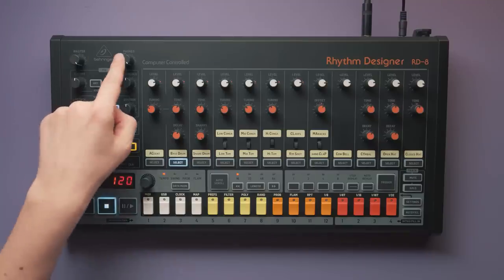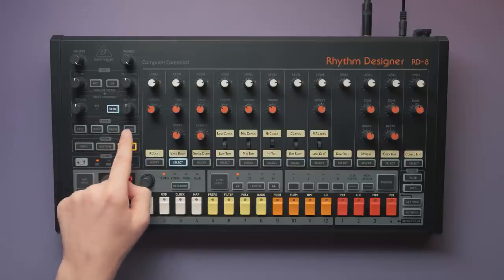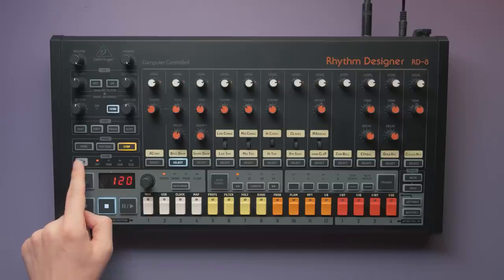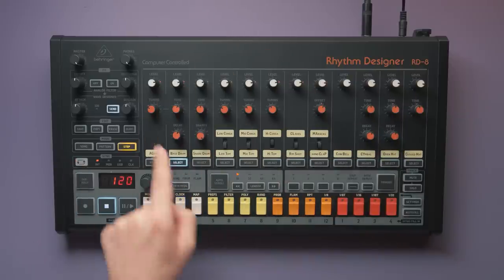The controls include master and headphone volume, an effects section, a few edit commands, a mode selector, sync settings, the sequencer, and finally the instruments and their parameters.